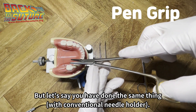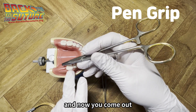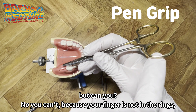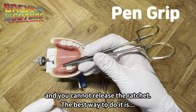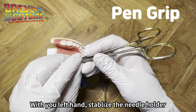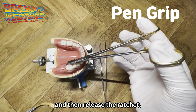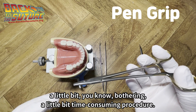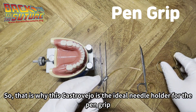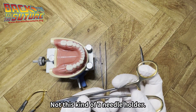But with a standard needle holder in a pan grip, after entering and coming out, when you want to release the needle from the needle holder, you can't — because your fingers are not in the rings and you cannot release the ratchet. The best way is to use the left hand to stabilize the needle holder, then carefully put your thumb and index finger and release the ratchet. This is a little bit uncomfortable, bothersome, and time-consuming. That is why the Castroviejo is ideal for the pan grip, not this kind of needle holder.